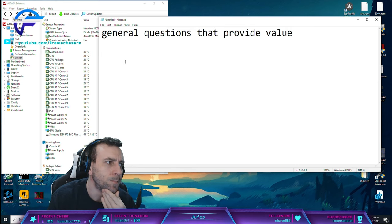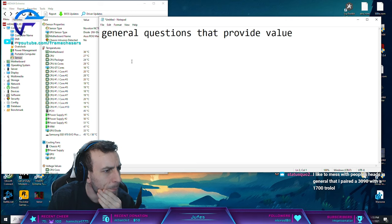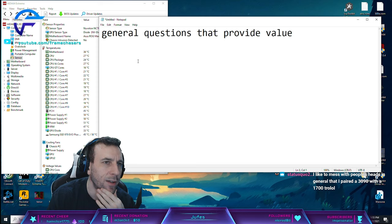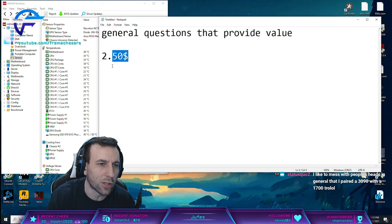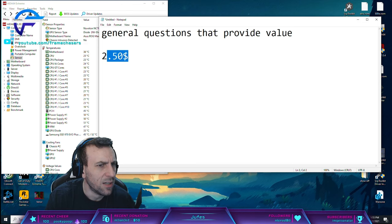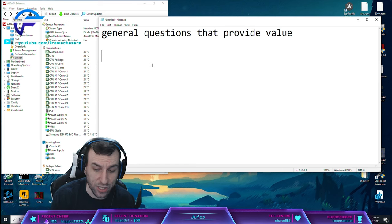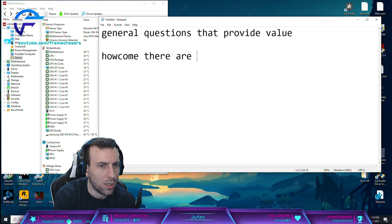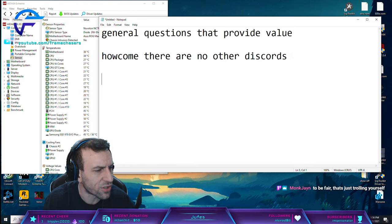Maybe I should remove the $2.50 paywall. I'm getting a little annoyed with it - it's not getting better, it's getting worse. Before, subs were just cool and wanted to be in there. Now they're just paying to get in and ask questions. They should go somewhere else for that. But then - why are there no other Discords they can join to ask questions? Why are they joining ours? I don't understand.